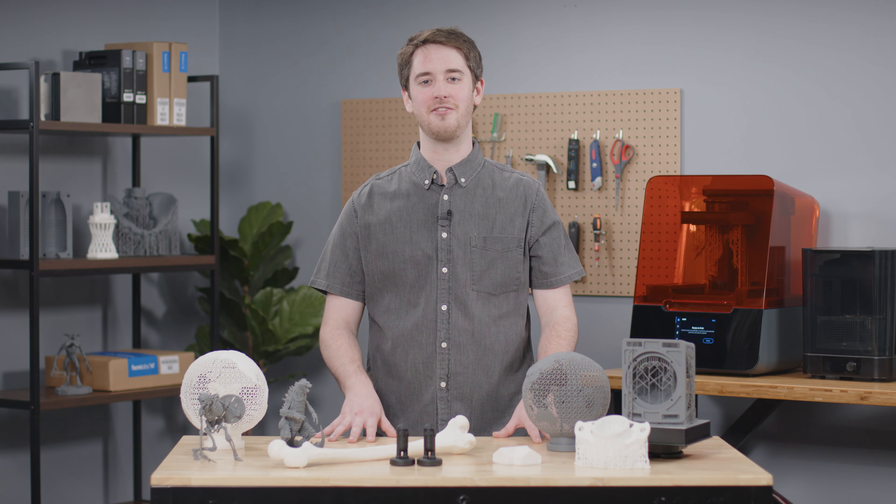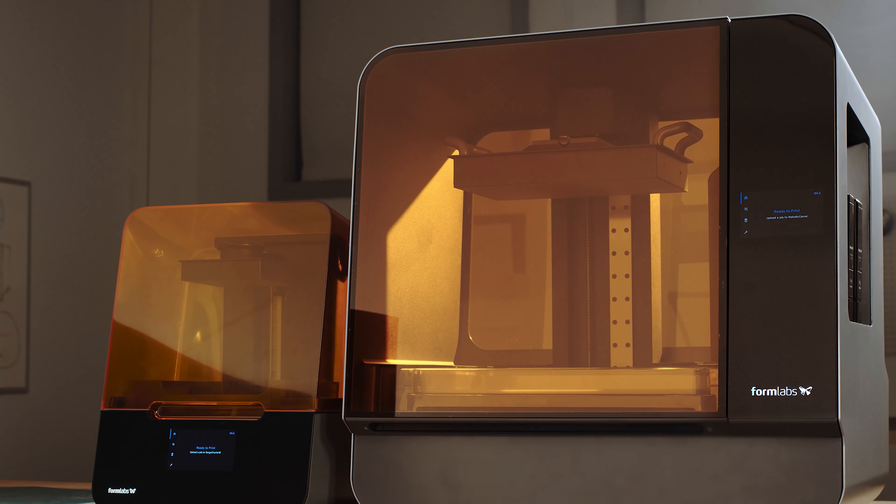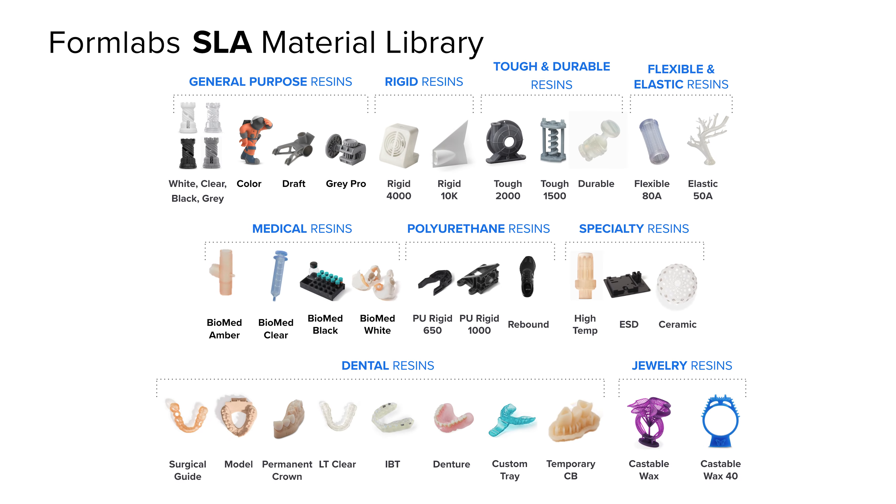What will you bring to life from your desktop with grayscale resins and SLA 3D printing? Subscribe to our channel for more 3D printing videos and check out the links in the description to learn more about Formlabs 3D printers and our range of over 40 3D printing materials.